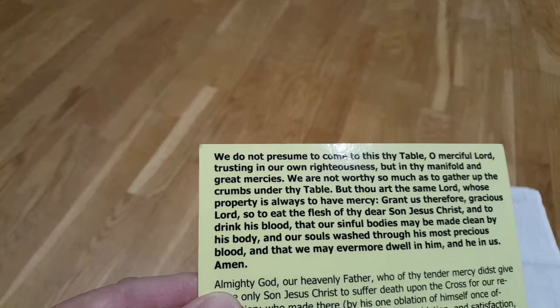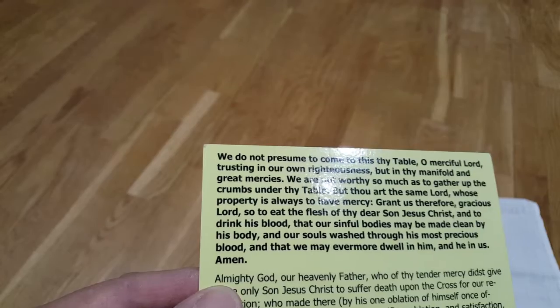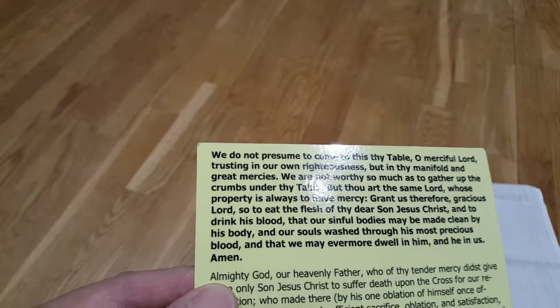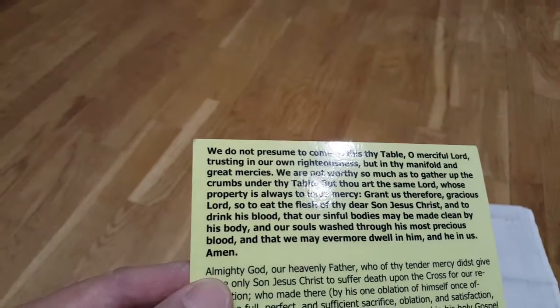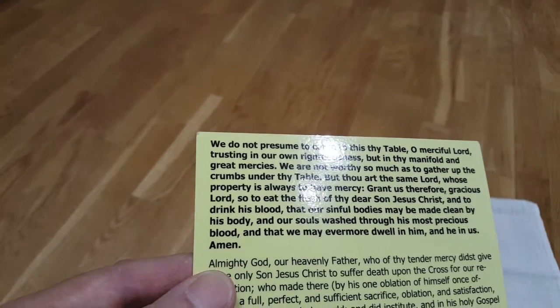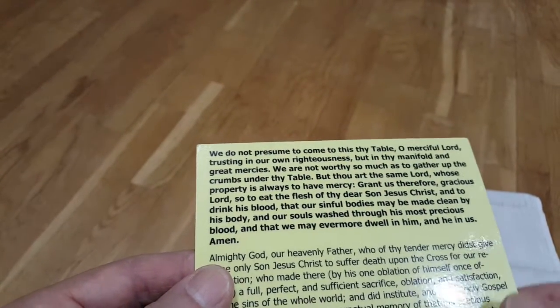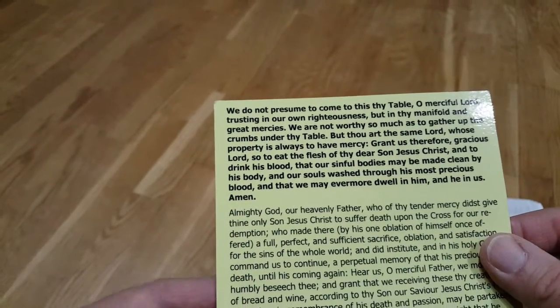Grant us therefore, gracious Lord, so to eat the flesh of thy dear Son Jesus Christ, and to drink his blood, that our sinful bodies may be made clean by his body, and our souls washed through his most precious blood, and that we may evermore dwell in him and he in us. And may God give us his forgiveness, his peace, and his strength. Amen.